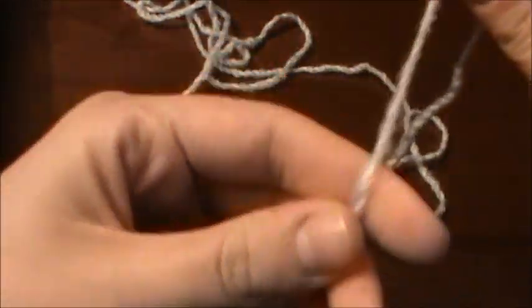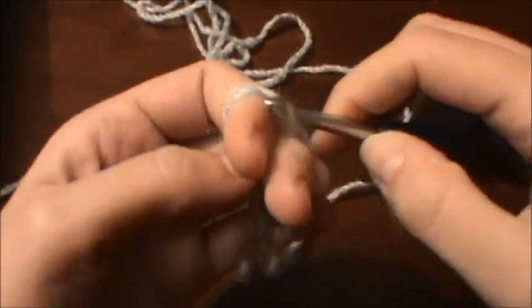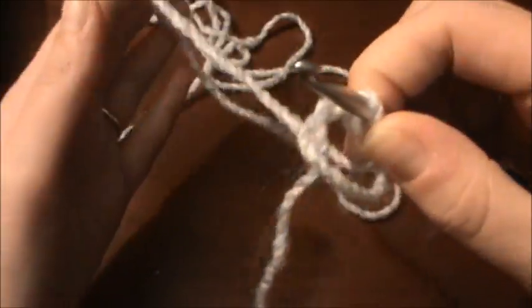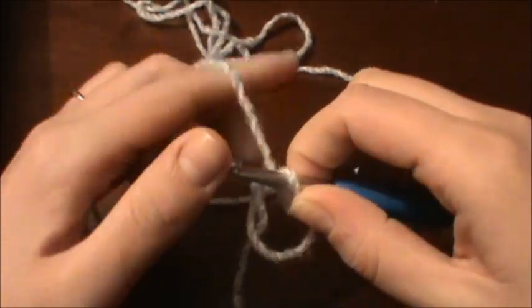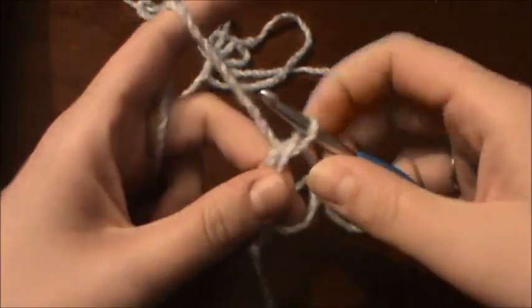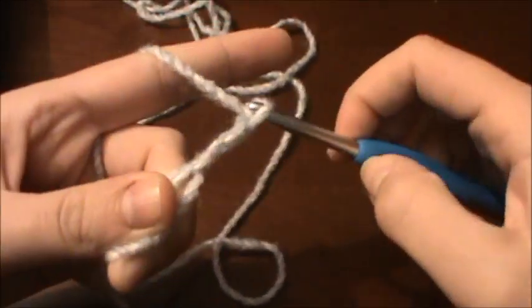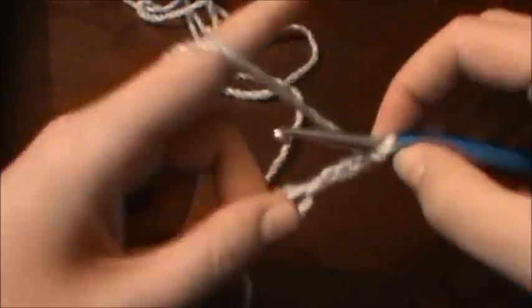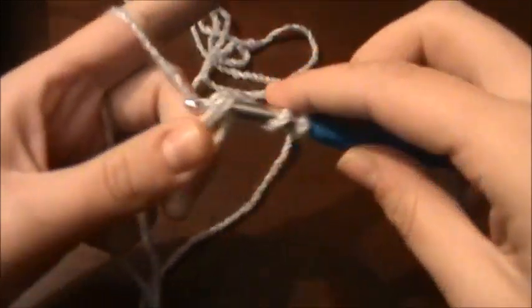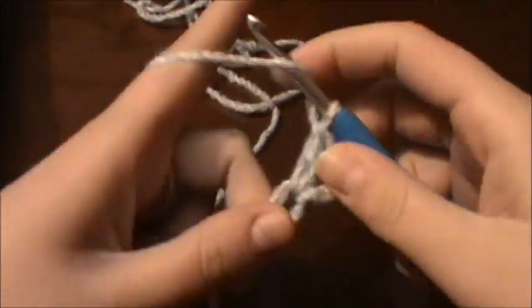So I'm going to start with the magic circle. Now if you prefer, you can do a chain of 4 and slip stitch to the first chain, but I like doing the magic circle. So you do the magic circle and then you're going to chain up 3. The chain 3 counts as 1 double crochet. And then you're going to do 2 more double crochets right into that ring.